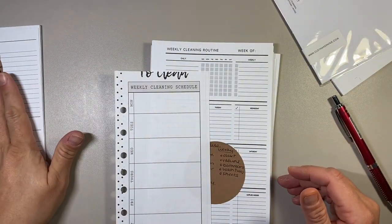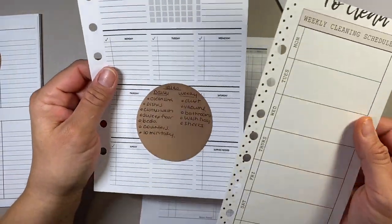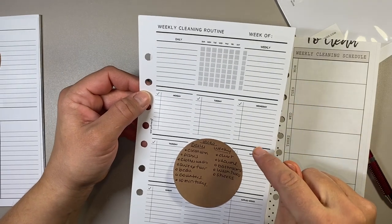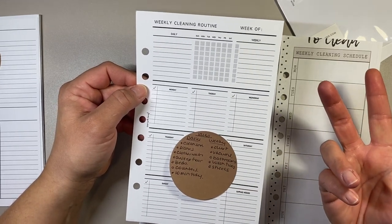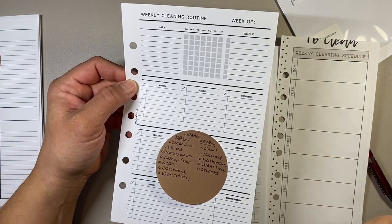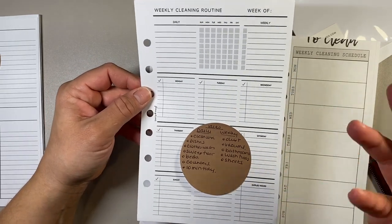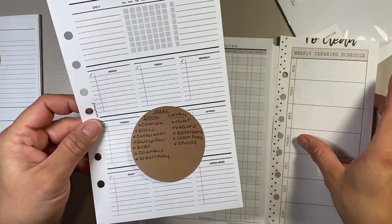I won't be filling those out today because I need to establish what those routines are exactly before I fill them out. Same thing with this — this is a weekly cleaning schedule, both from Fancy Plans Co. I printed this one out because she offers PDF printables so you don't have to wait for it to come in the mail. I might not fill this out until January because my system might change with the new baby. I want to be able to keep up with my housework and be consistent — like doing one thing a day so I'm not procrastinating and dreading it.